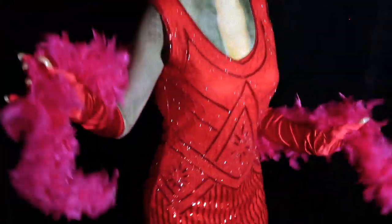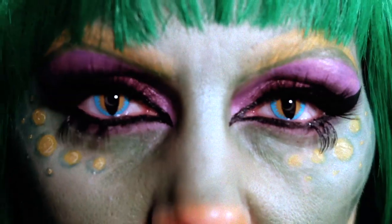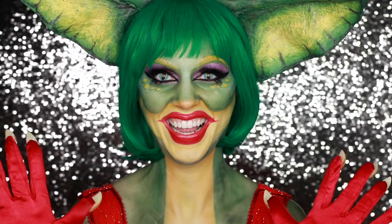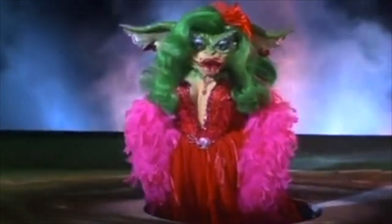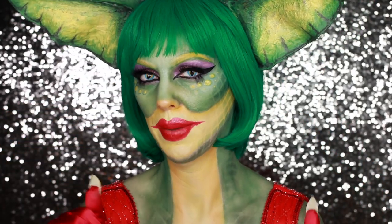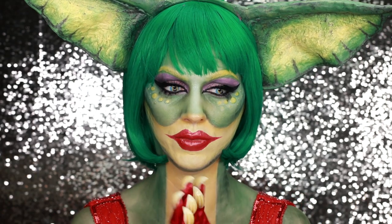Hi guys, welcome back. In today's video I am becoming a Greta Gremlin. This is the most involved of the Halloween looks for this season, which is why I saved it for today — Halloween, the most special day of the year. This is a twist on Greta because she's not a flapper, but today I'm a flapper. I'm doing gloves, feather boa, fringe bob — the whole thing. I am doing a twist on Greta Gremlin from Gremlins 2.